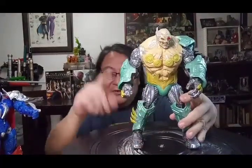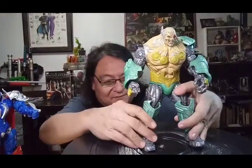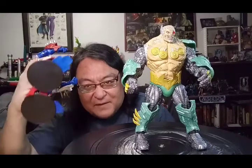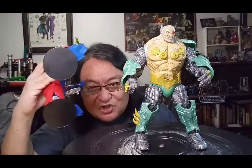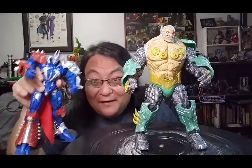The figure's one accessory is the obligatory stand, which, as you can tell, because of the figure's massive girth and the fact that it's got these giant feet, you don't need the stand. On the other hand, it's good to have extra. Especially because sometimes the figures are badly balanced, so you need two of them, even if the figures look really, really cool.